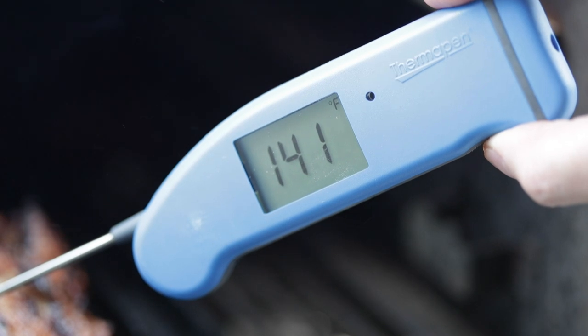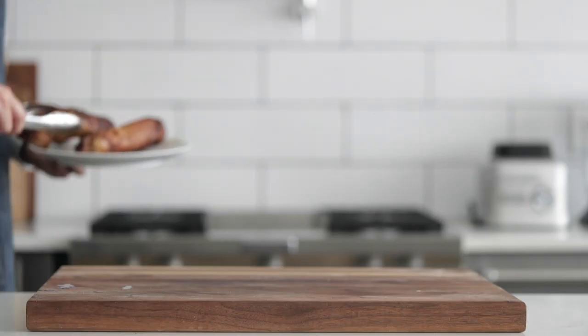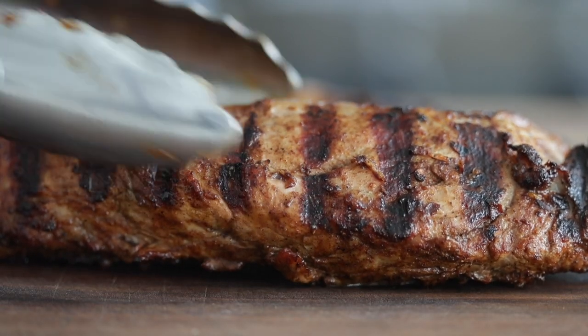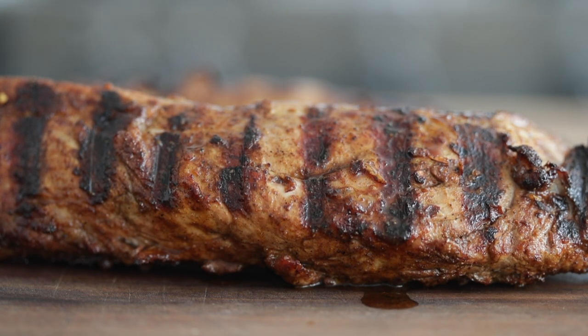You want to take the internal temperature to 135, 140, 145 degrees max. Once it hits that point, remove them from the grill and place them on the cutting board to rest the meat. If you've got any extra juice on the plate, pour it all over the top. When you rest meat, all those juices soak back into the protein — you should always rest meat for at least three to five minutes. If you ever slice meat and steam is coming out of it, that's not a good sign. This applies to beef and chicken too — it makes the meat way more flavorful, tender, and juicy.